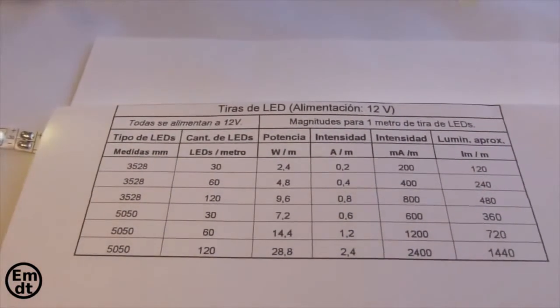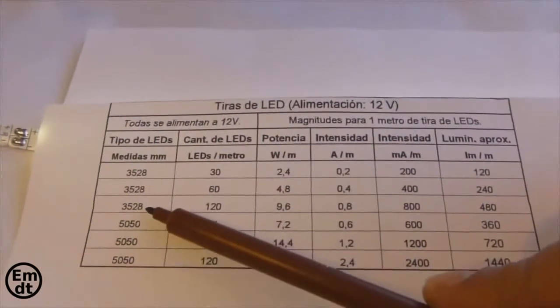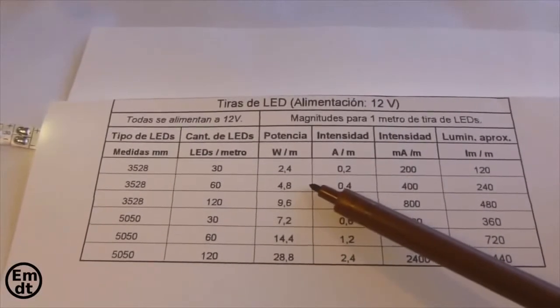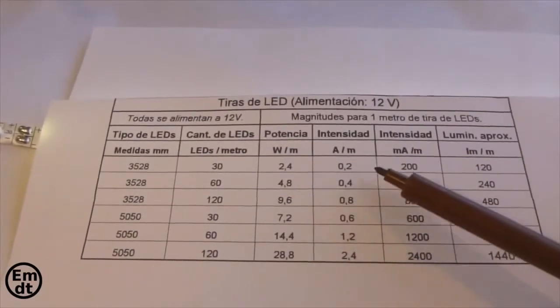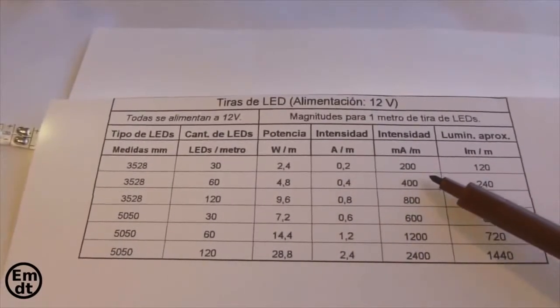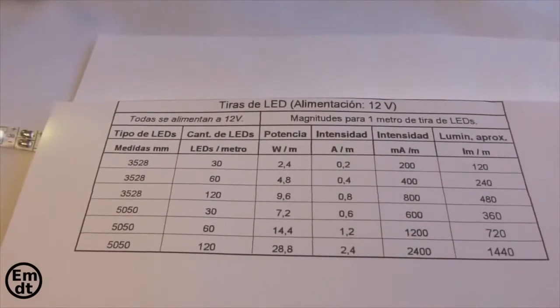That means 4.8 watts of power per meter. And since we supply 12 volts, the intensity associated to this consumption is going to be 0.4 amps or 400 milliamps per meter. This information is important to choose the transformer we need, since it must give enough power to the LED strip.